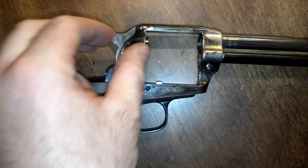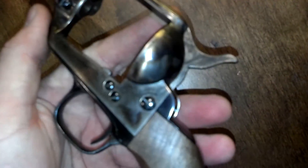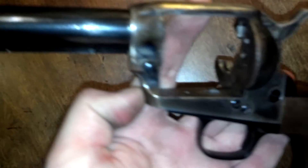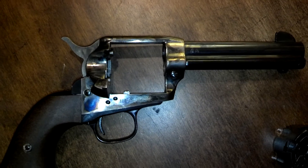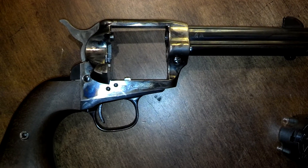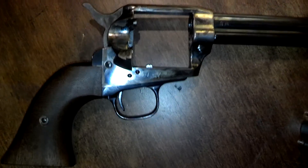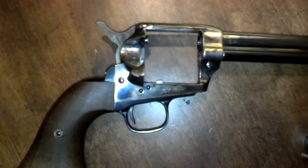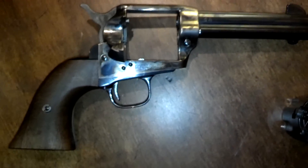It has the ejector, it has the loading gate, and this is the Uberti frame for their single action army. It's a pretty nice gun actually — I think this thing was pretty cheap, though I think they've gone up in price since I got it, because I've been sitting on these projects for a while. All in all, it should be a lot of fun. I'm looking forward to it. Anyway, that's why I have one, and I hope that answers some of the questions y'all had. Have a good one.